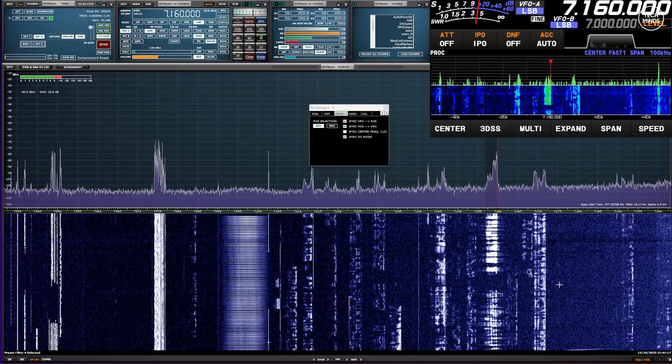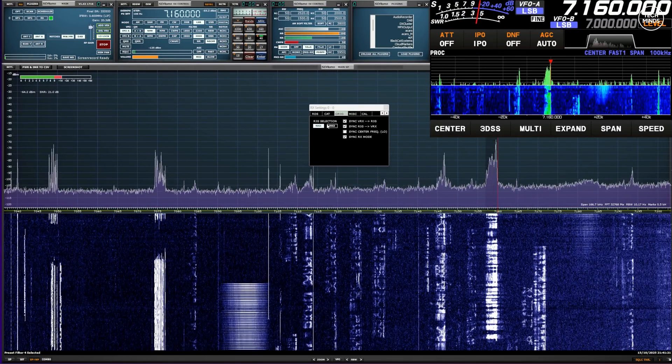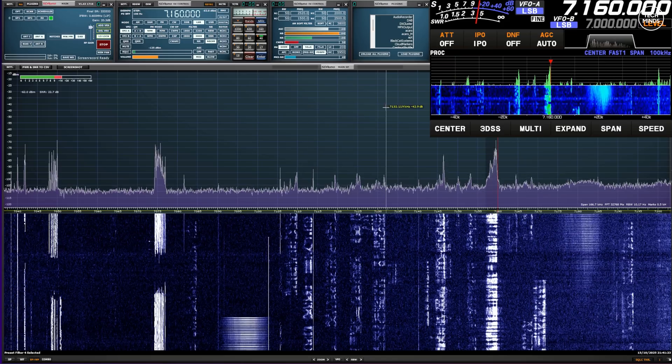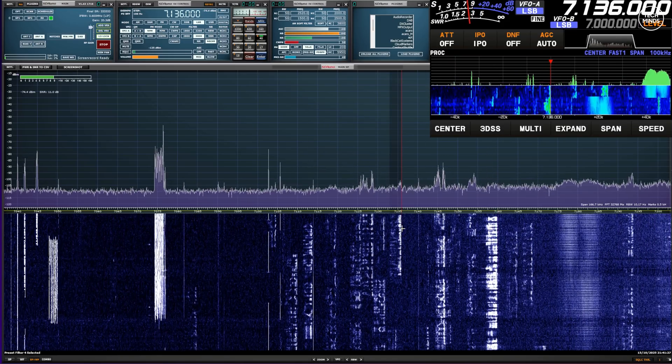Switching over to the HF radio now, we can also configure Omni Rig to control the frequency and mode of modulation. There's not much need for two waterfalls here, but this is just for demonstration so you can see the radio change frequency and band when controlling from the SDR application.